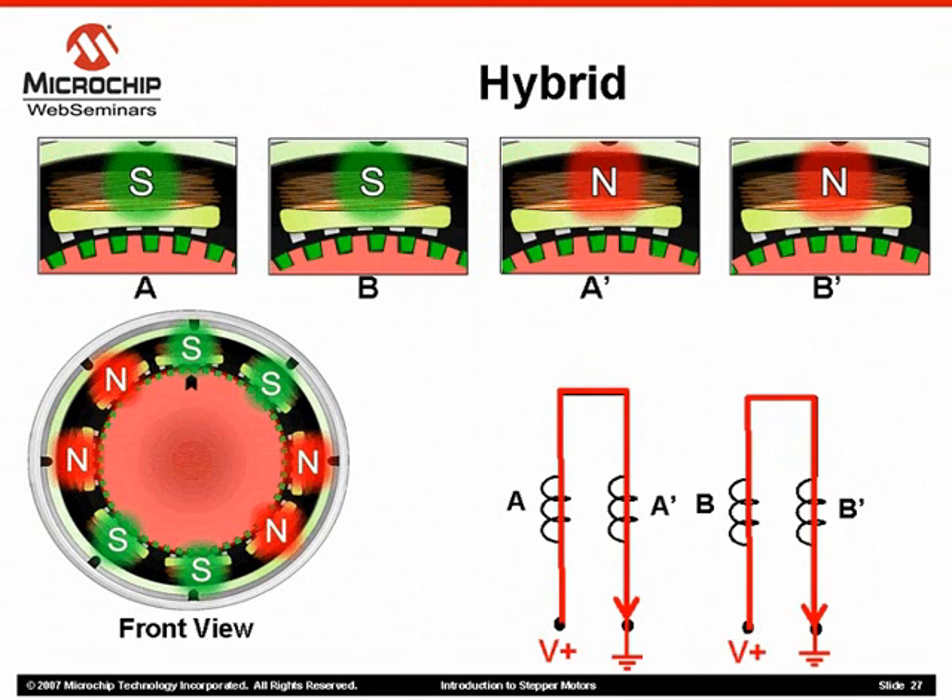Let's look closer at how this motor actually rotates. Applying a voltage to each of the windings, we will control the direction of current flow, thereby controlling the polarity of each stator pole.